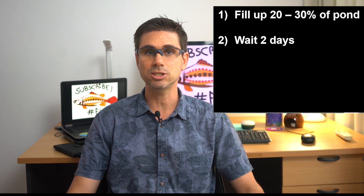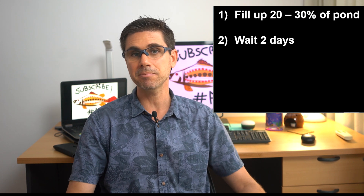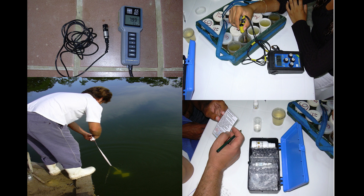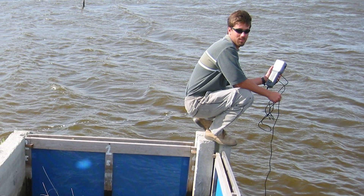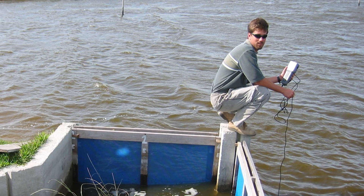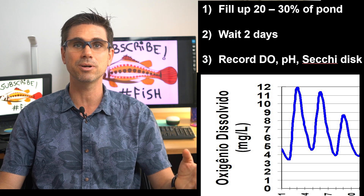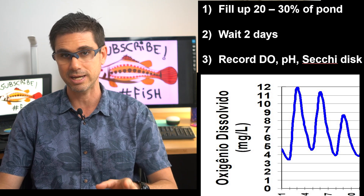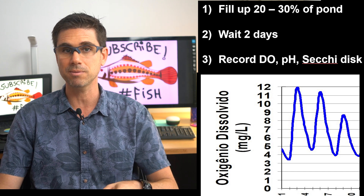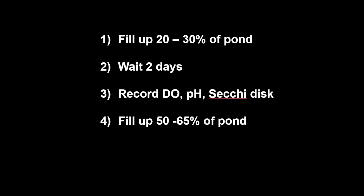Once you reach that volume, stop for a couple of days to let the nitrate dissolve and the soil bacteria continue breaking down organic matter, and let the sun shine over it. Even at this low water level, start recording oxygen and pH levels around sunrise and late in the afternoon. You should see oxygen and pH go up dramatically by end of day and the water going from transparent to golden yellow — this means you have a good inoculum of algae.